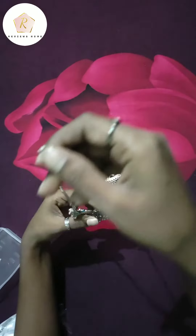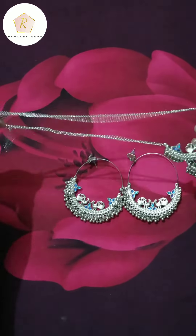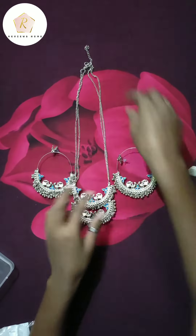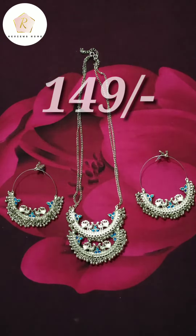This is a chain and a nice pendant. It is looking very, very beautiful guys. The chain was small but it's okay, it is good. It's very beautiful guys — I just got it on the Misho app for 1.49.